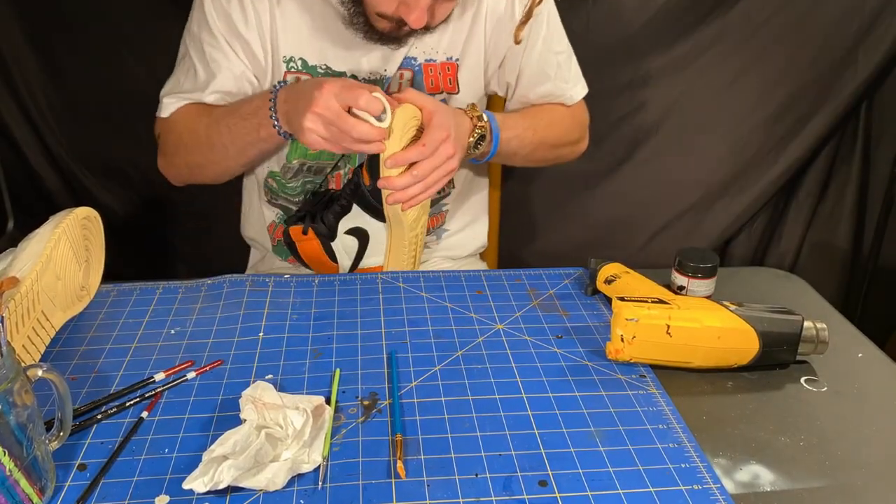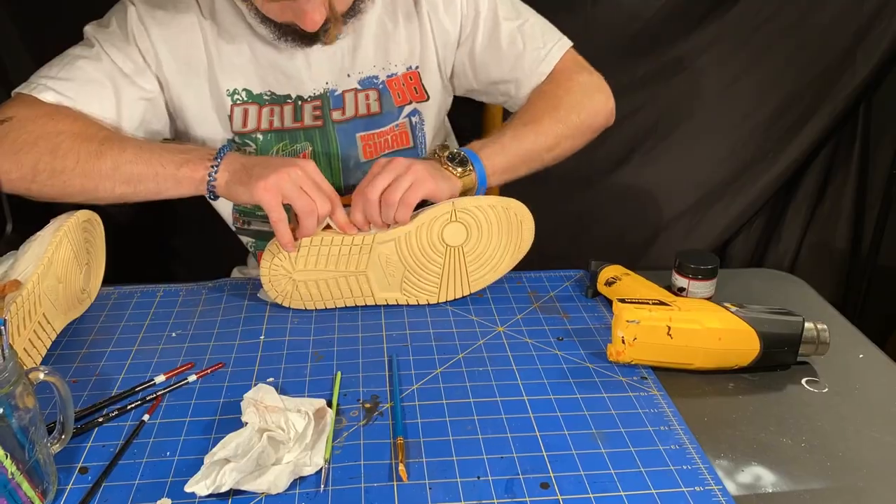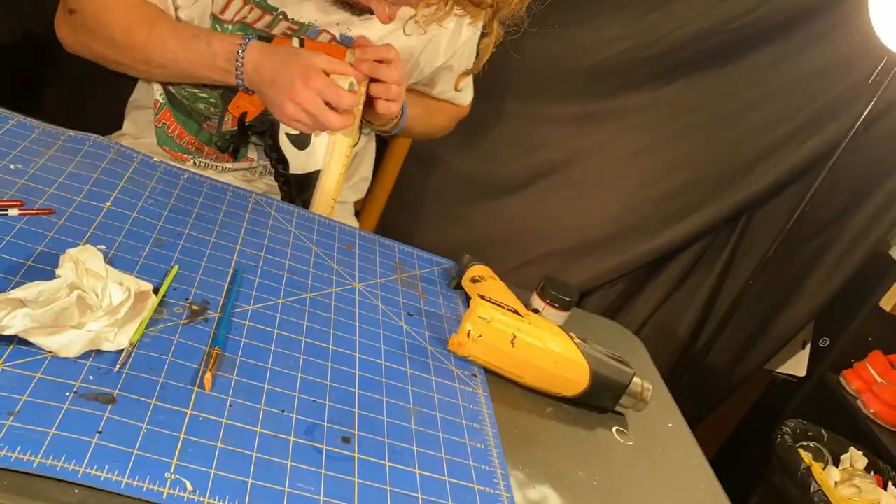Now I went ahead and applied tape to the midsole so that we can go ahead and get the bottom of the shoe black with this Angelus walk-on black paint.